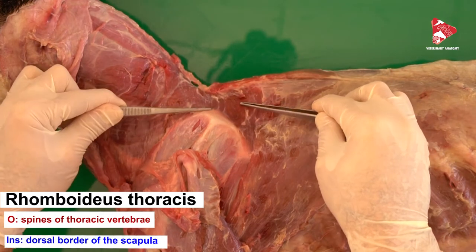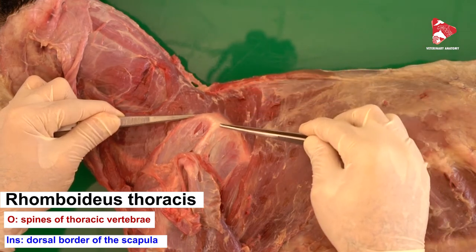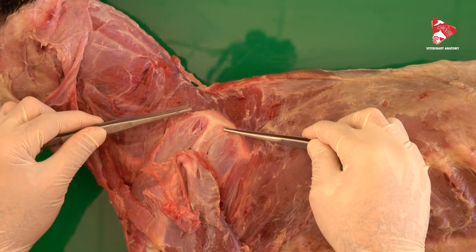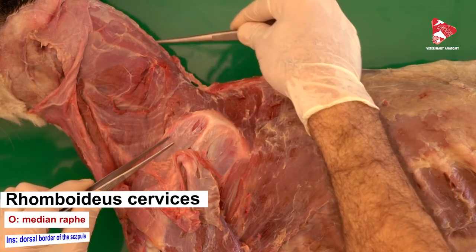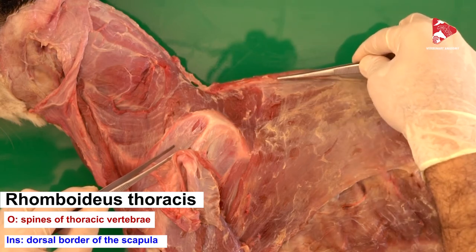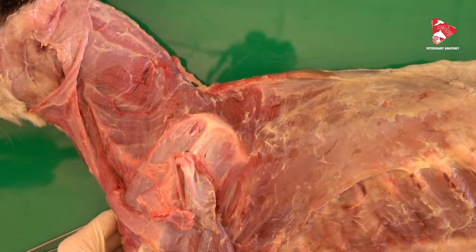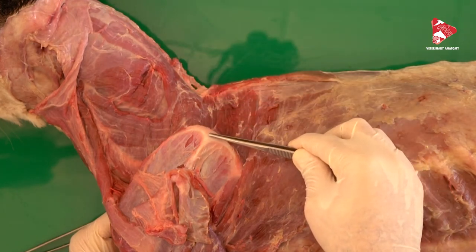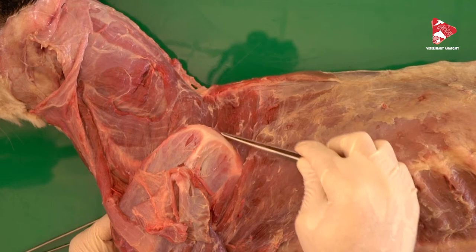The rhomboideus thoracis connects the spinous processes of the thoracic vertebra to the dorsal border of the scapula. The origin of the three parts: the nuchal crest for the capital part, the median raphe for the cervical part, and the spinous processes of the first five thoracic vertebrae for the thoracic part. The insertion of all three parts is the dorsal border of the scapula.